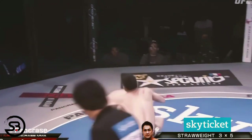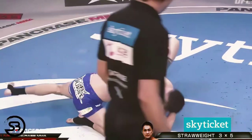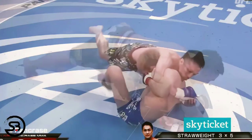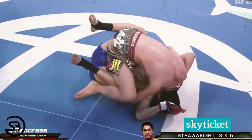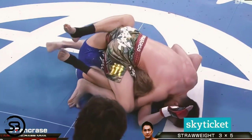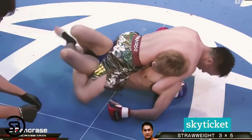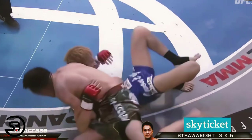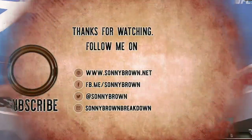To further show the versatility of the move, here it is being locked up from the bottom and used as a sweep to get on top, then held onto while passing the guard and finishing in full mount. While the neck crank is obviously a rough move, you'll find that this particular one is banned in almost all grappling competitions except for MMA, so use it with care if you dare try it.